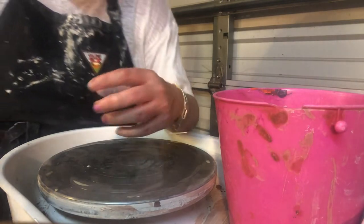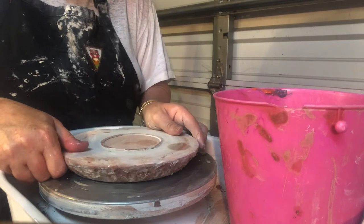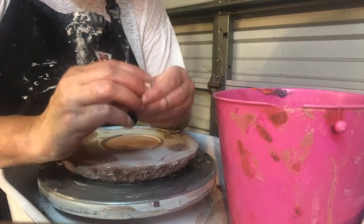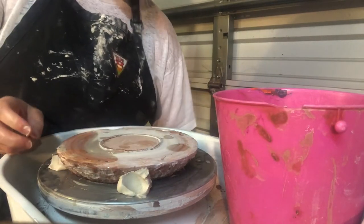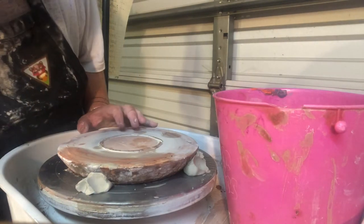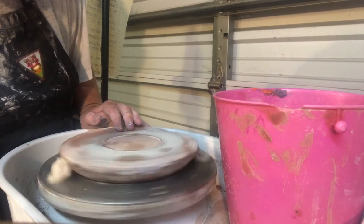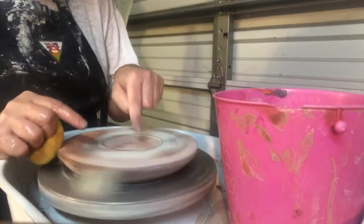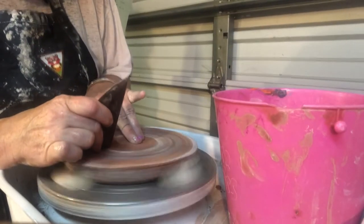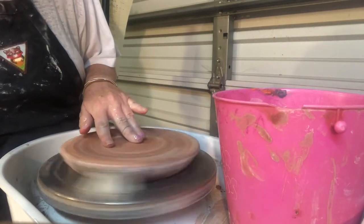We need to throw our cups and saucers on a bat. I'm going to stick my bat down, put a little puddle of water on my wheel, and lug my bat down. I'm going to turn on my wheel. I can increase or decrease the speed, but we want to go fast enough for throwing. I've attached my bat and I'm going to hydrate it. With these portable pottery wheels, when you bear down on them they slow down a little bit, so you have to increase your speed a touch as you're throwing.